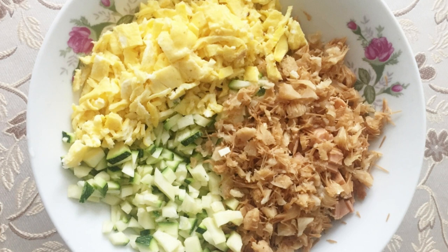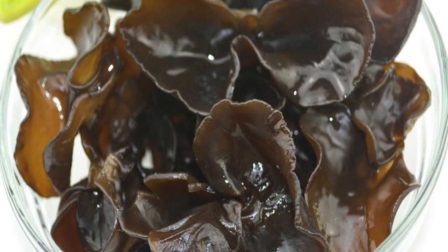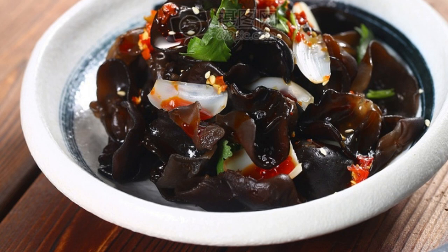Most agaric in China comes from northeast China and the Qinling Mountains, and can be both wild and artificially cultivated. The fruiting body is ear-shaped, leaf-shaped, or cup-shaped, thin with wavy edges, 3 to 10 centimeters wide and about 2 millimeters thick. The color is black-brown, the texture is soft and gelatinous, thin and elastic, semi-transparent when wet, and becomes brittle and hard when dry. Artificial agaric is thicker, while wild agaric is relatively thin.